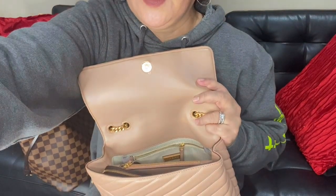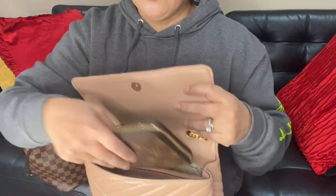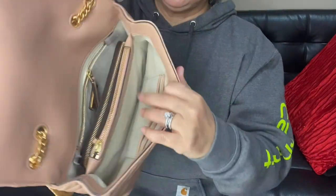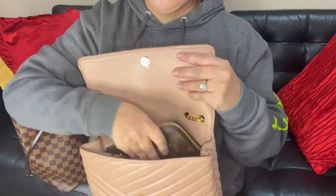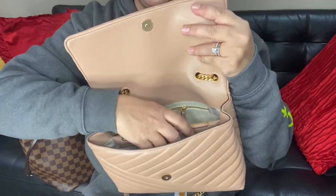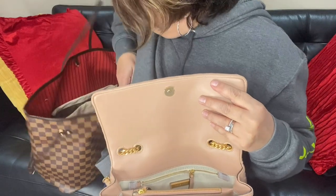So I have the Zippy Organizer — this is a big, full-size wallet. I did a review on this one. This wallet is a little over eight inches in length. I'm going to put this in here so you can see. You can put it in the front or in the back; it fits with no problem.